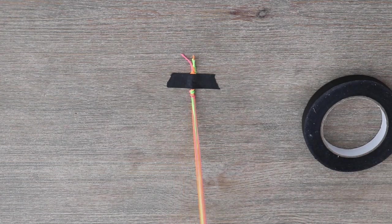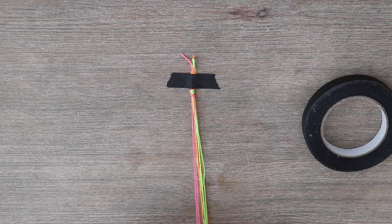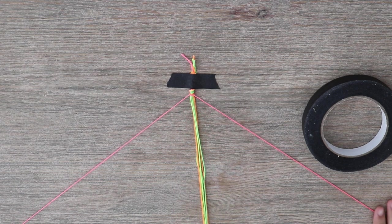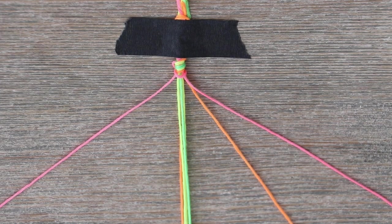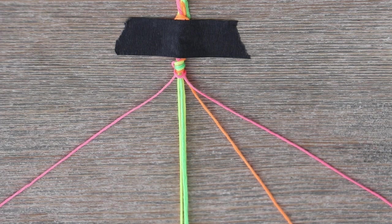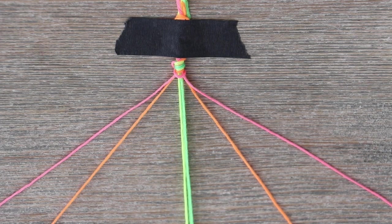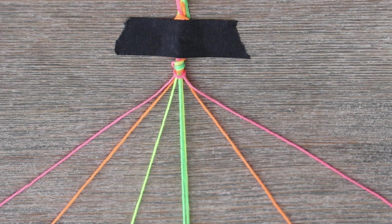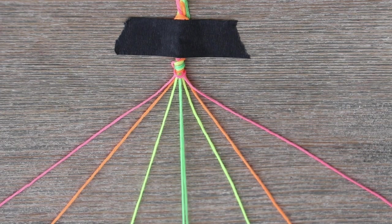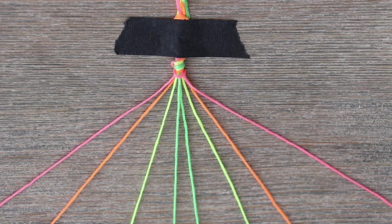Now we are going to section off our embroidery floss. These two colors are my first colors and we are going to put them at the ends. Basically one half is going to mirror the other half. So I have pink right here and then I have pink on this side. Now let me find my other orange strand and put it right there. Same thing with the yellow and green — both green should be in the middle. Now we can start!